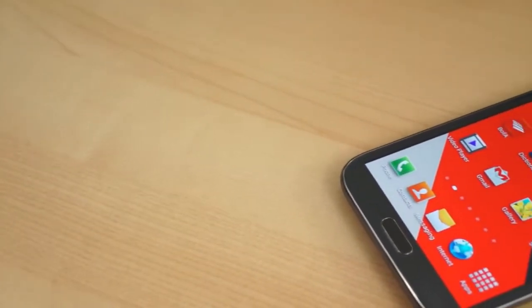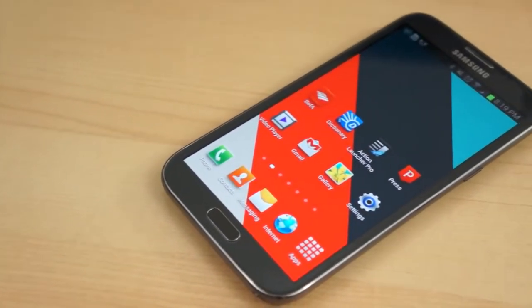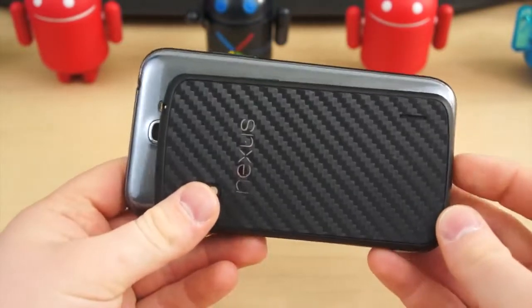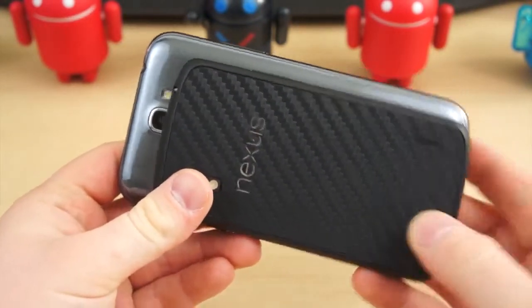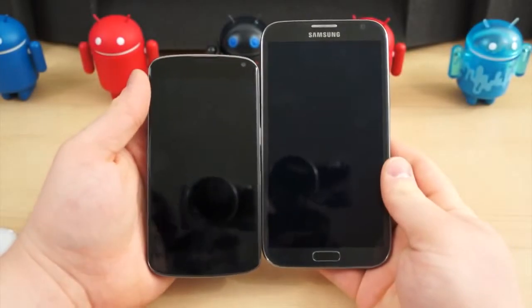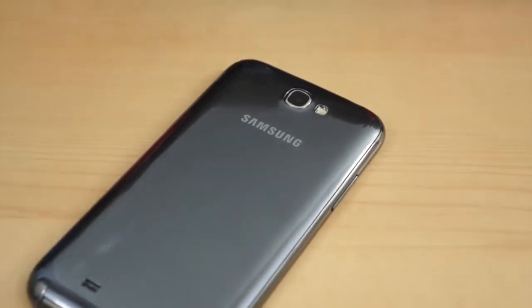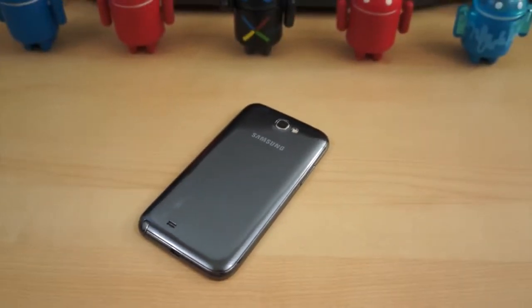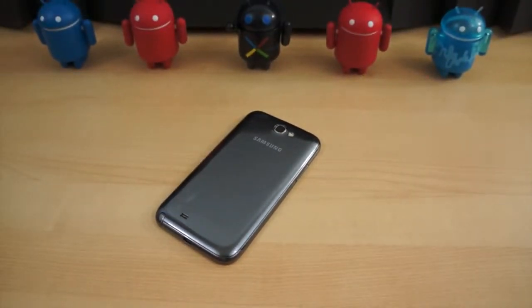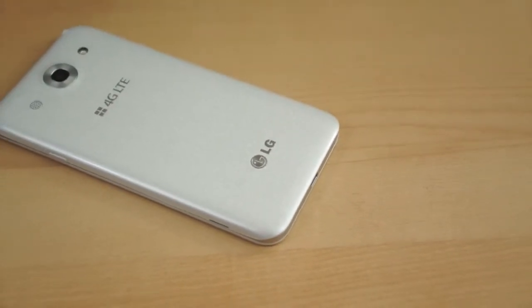When Samsung unveiled the 5.3-inch Galaxy Note in 2011, few imagined it would ever blossom into a thriving, popular brand. There was a time when 4.3-inch smartphones were considered too large, so it was hard to see how a 5.3-inch phone would be necessary or wanted. Yet the Galaxy Note was a surprising success for Samsung, and one year later it introduced the Galaxy Note 2 — but not before other companies jumped on the smartphone-tablet hybrid bandwagon.